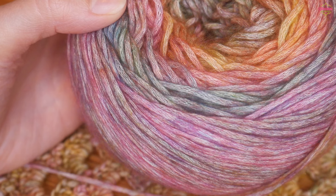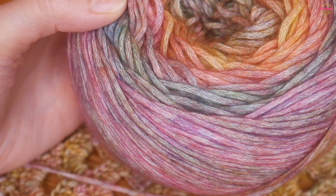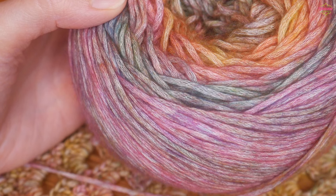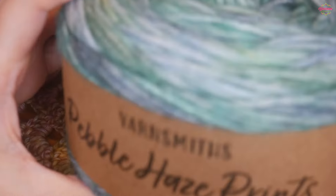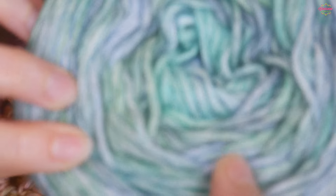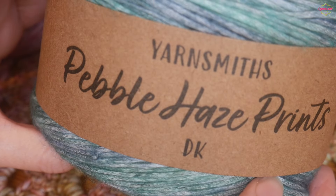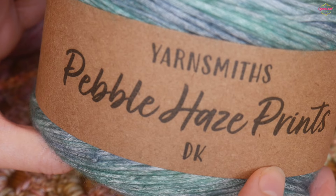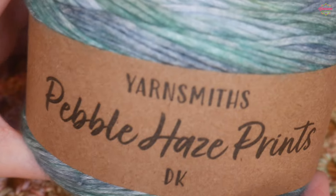There are lots of other yarns in the Yarnsmiths range that I'm looking forward to trying. I've definitely enjoyed using this yarn. I've still got these gorgeous ocean colours to use and I just don't know what to make with them yet — so if you have any suggestions, let me know in the comments. If there's a stitch you want a tutorial for and you think this yarn would be good for it, let me know and I can hopefully do a tutorial for you.